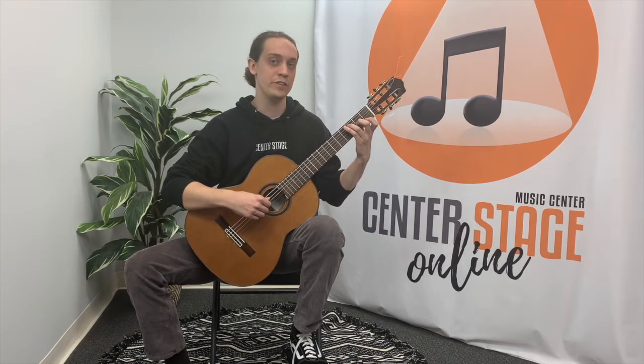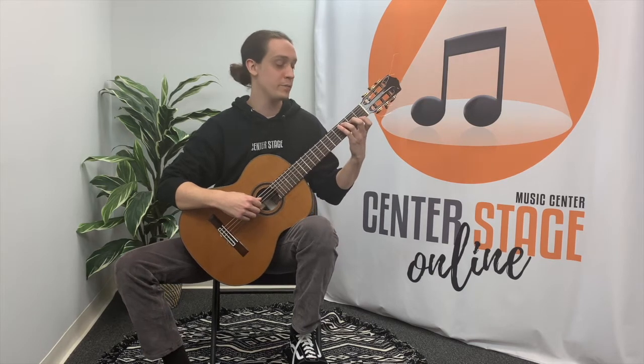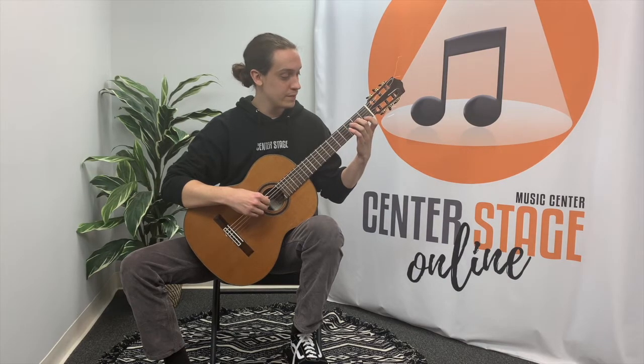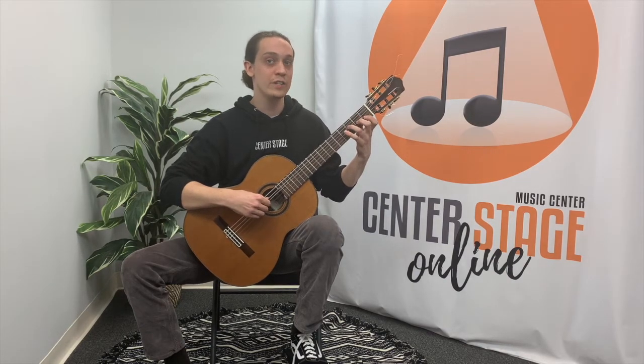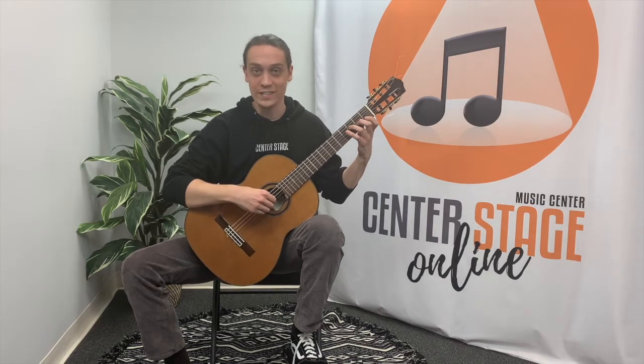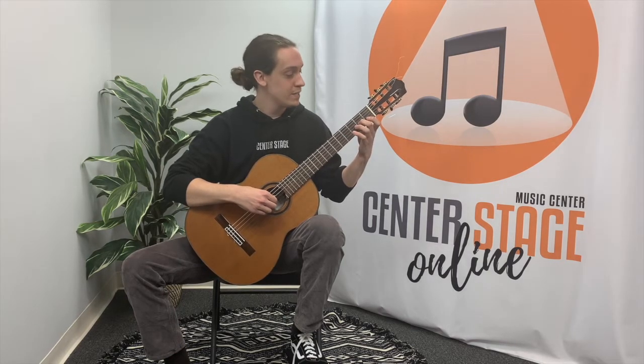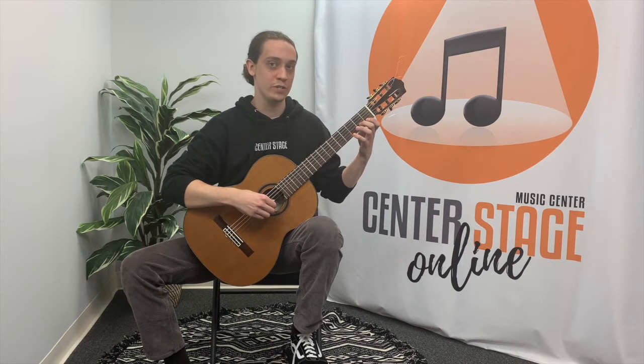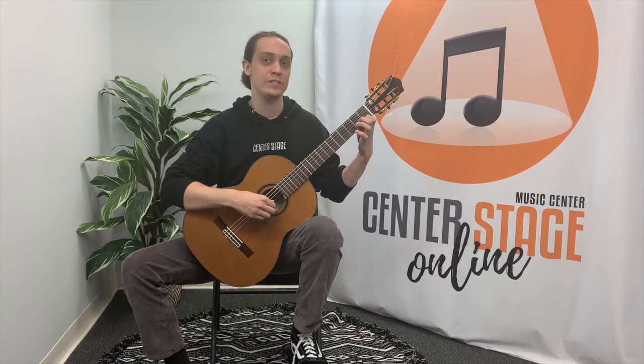This scale will start on the third fret on the A string and I'll be using my third finger. After the C, we're going to be crossing strings to the D string and playing open D, second fret second finger E, third fret third finger F, crossing strings again to open G, second finger second fret A, crossing strings one last time to open B, and the first fret on the B string C.